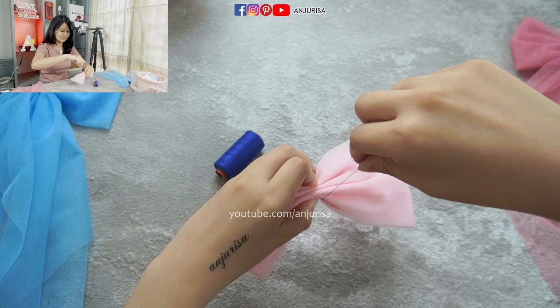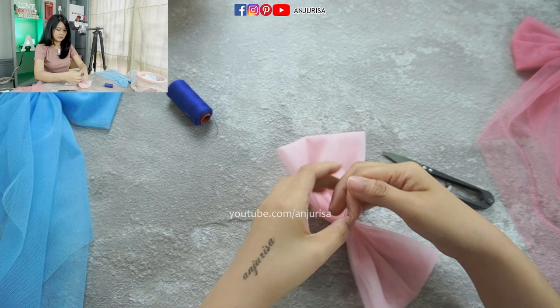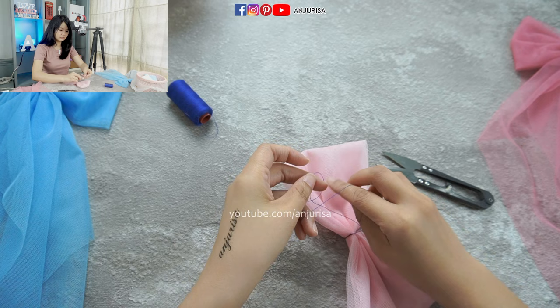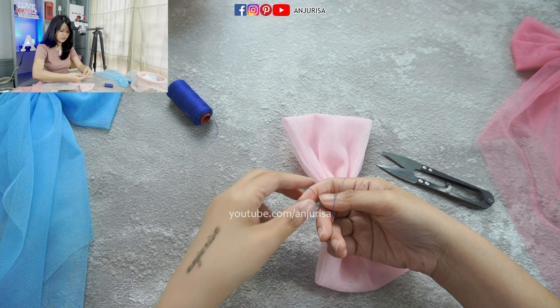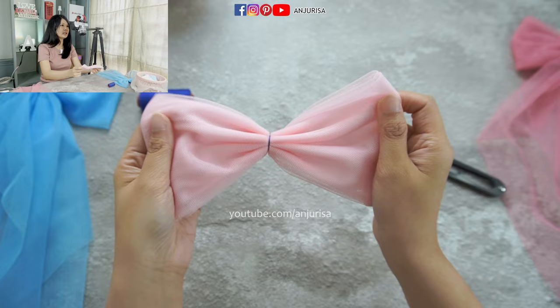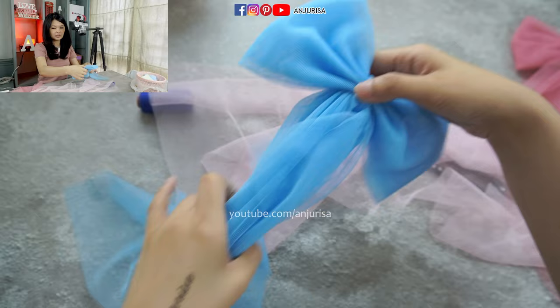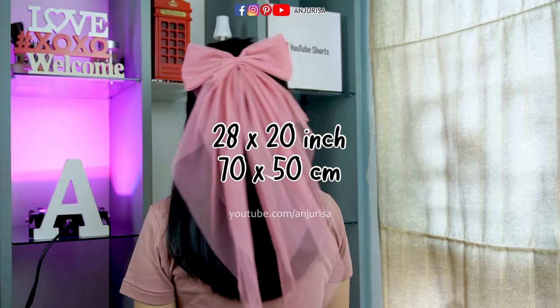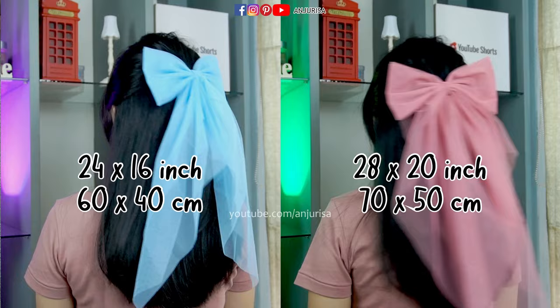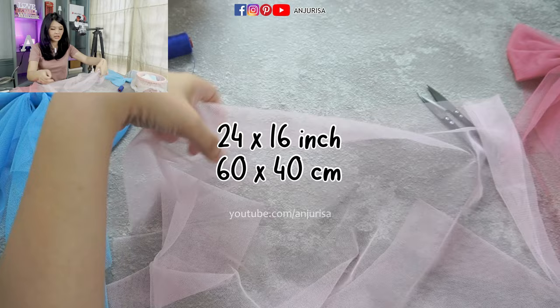And then use a sewing thread to tie the bow. I will use a contrasting color to make it easy for you to see, but I will also suggest you to use the same color thread so it won't be too visible. Just tie the bow right here. Tie it a few times to make it secure. Next, prepare a rectangle shape of fabric — the size depends on how you want the tails to be. I am using 24 by 16 inches for this blue hair bow and 28 by 20 inches for the pink one.